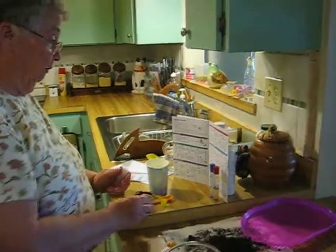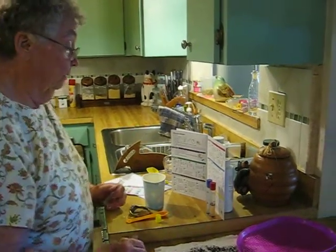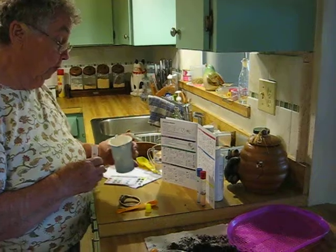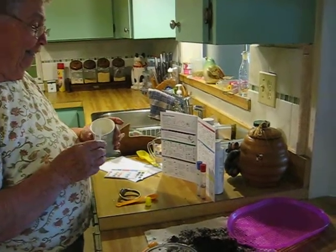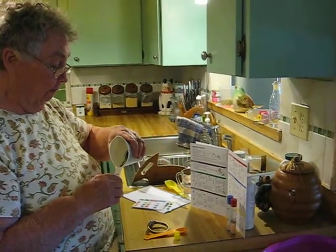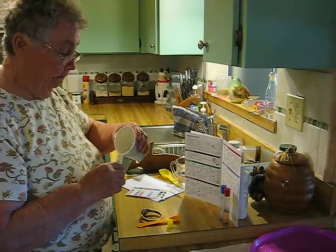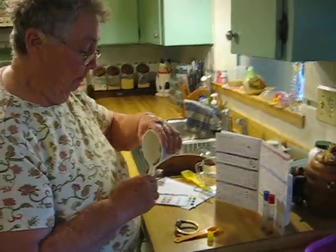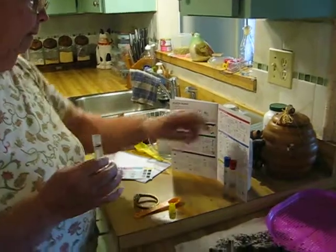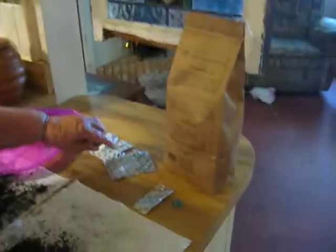So now this is the last test that we have to do, and this one is for the potassium. It says fill to the top line again with the clear solution in the paper cup. It's not real clear because apparently there was some stuff that wanted to float. Now the next step is to add one potassium test tablet — that's that one right here.